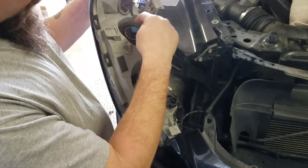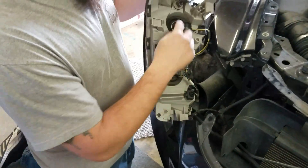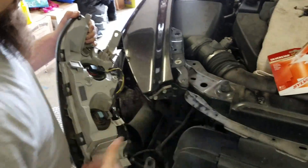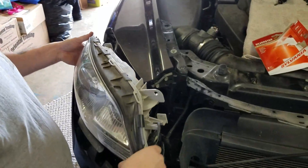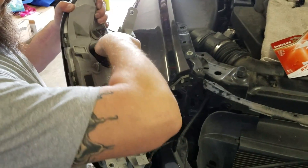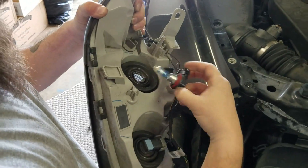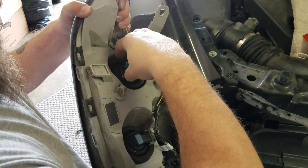There's your bulb — that's your high beam. If you want to change both of them, I use the Silverstars. There's a little bit of color difference but not too much. Real simple — turn it, there's your bulb. Make sure you line up the prongs with where they go, otherwise it's a real pain.